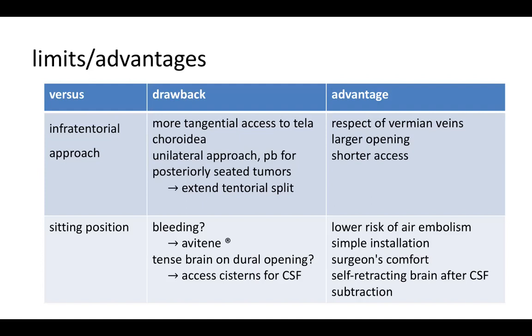Regarding drawbacks compared with the sitting position: proponents of sitting argue less bleeding, but we don't consider this argument sufficient. Hemostasis can be achieved easily with Avitene. The brain may be more tense in the prone position, but this is easily corrected by accessing the cistern to aspirate CSF. The advantages of the prone position are: low risk of air embolism, simple installation, no risk of tearing corticodural veins, incomparable surgeon comfort, and self-retracting brain after CSF subtraction.